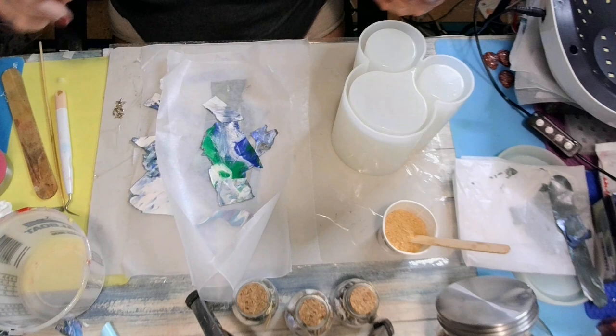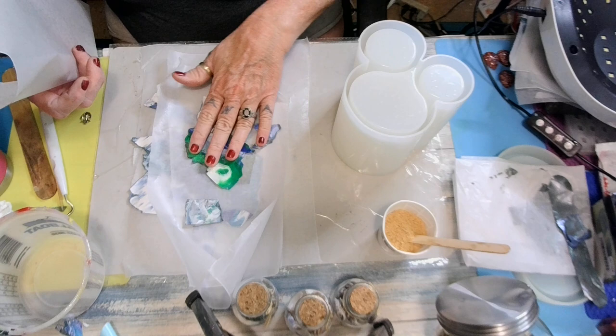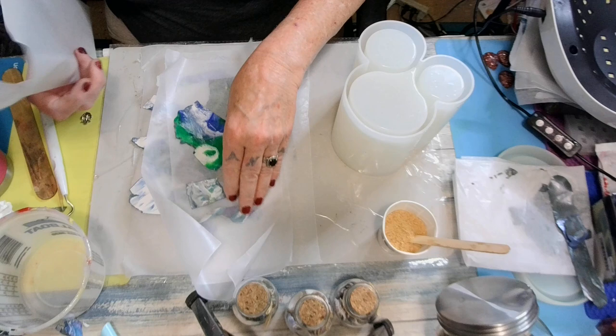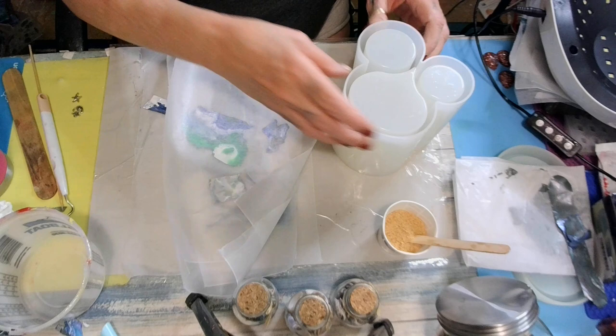Now let me tell you what I did. Y'all know how paint skins will tear — it'll tear on me. So what I did, I put UV resin on both sides. I cured it. Makes it flexible and won't tear as easy. Just put some UV resin on both sides, cure it, and it'll just go right in there.